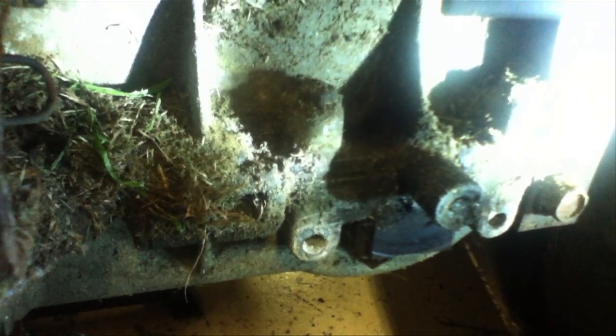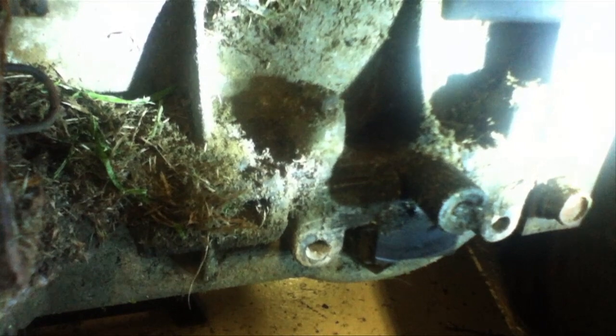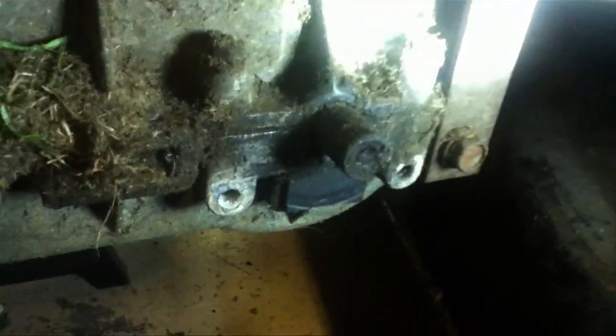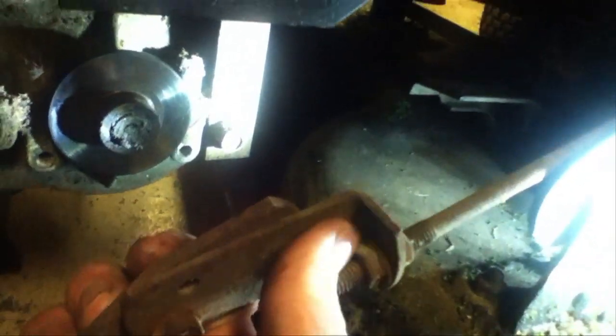That's grease right there. This right here slips on with this little pointy thing — the head fits right here like that and just slides on. That's it. Then this piece of course keeps it in place.